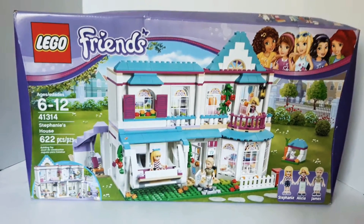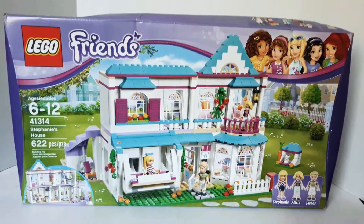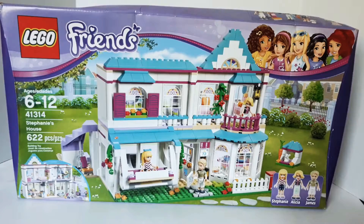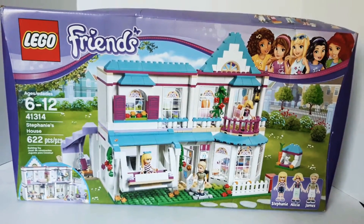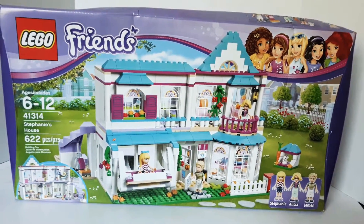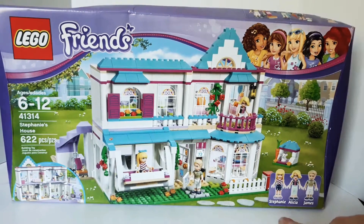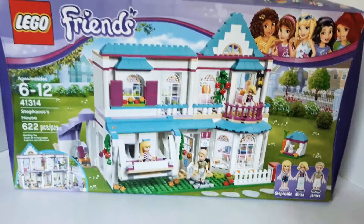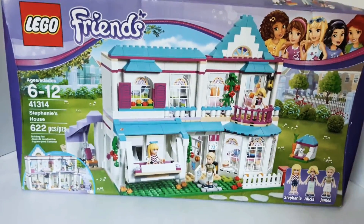Hi guys and welcome to The Brick is Life. Today I wanted to share with you my Lego Friends set number 41314. This is Stephanie's house and it comes with 622 pieces and three minifigs — Stephanie, Alicia, and James. And I think it comes with a little bitty bunny rabbit too. Super cute.